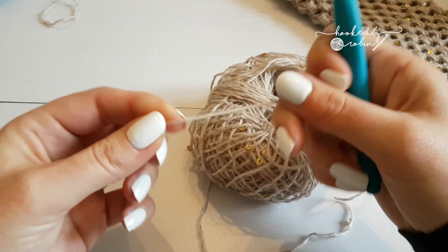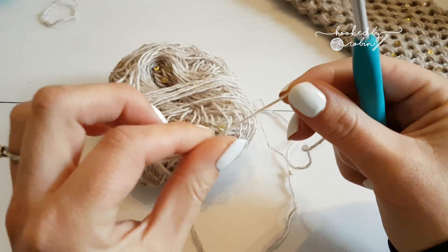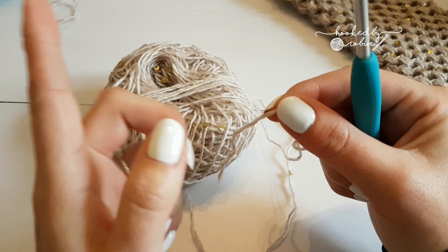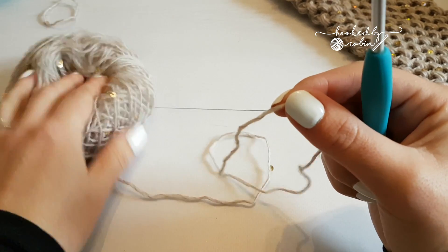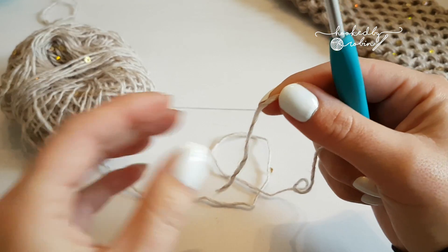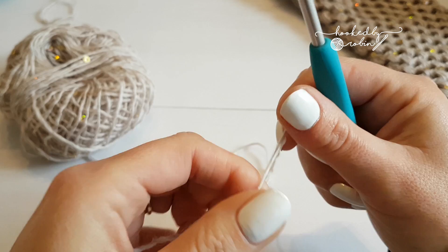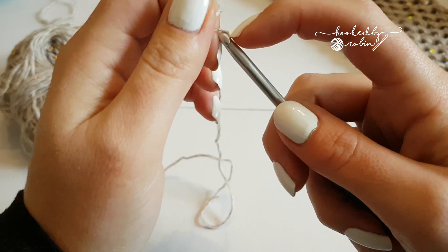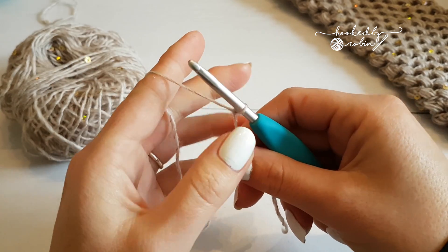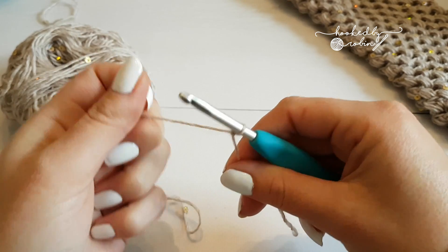Just like in my fantail shell stitch gloves, I am a fan of the foundation single crochet. You can substitute this for chain 31, join with a slip stitch, and then put 30 single crochets all in the round. I'll try and show you what I'm doing — it's terrible yarn to try and teach someone with, but I shall show you anyway. Start with a slip knot on your hook. For foundation single crochet you're making the chain and your first row of single crochets all at the same time. So chain two.